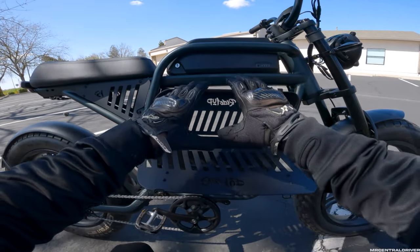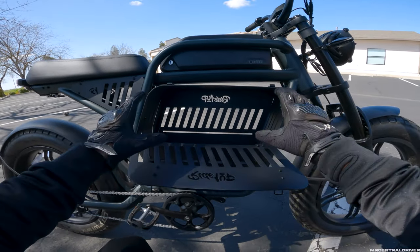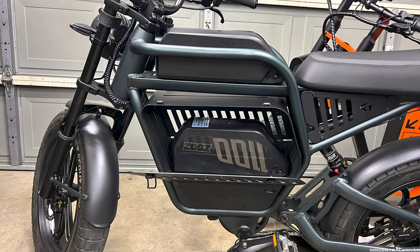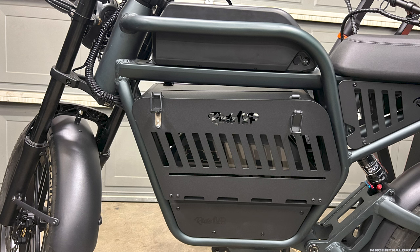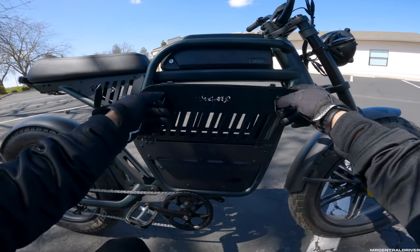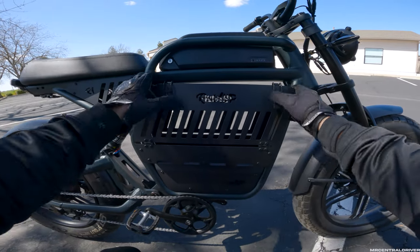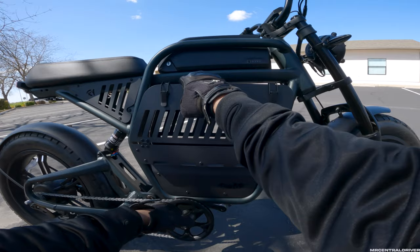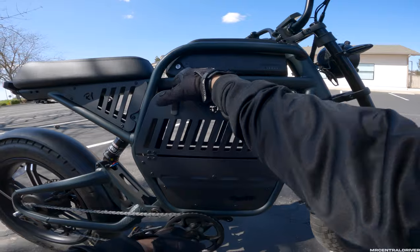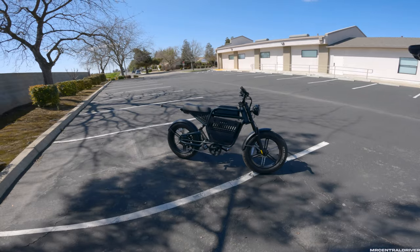I was thinking when I did my review video that you wouldn't be able to fit a battery in here and have a storage container, but you can fit a battery in here and have the storage container and fit a little bit of stuff around the side and on top. You're going to lose a lot of room, but that's super cool. I'm not hearing it rattle. It's ever so slightly curved down - I would have liked to see it go up a little bit because there's more room up there.